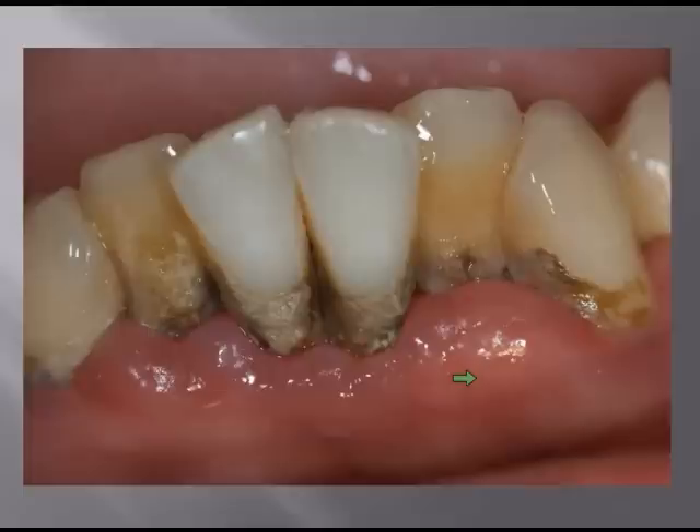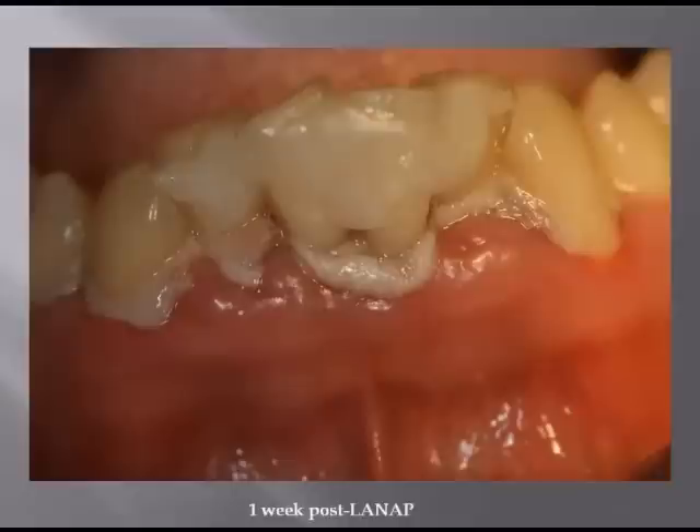I gave no guarantees on his teeth. If we keep them, great. If we lose them, we're no further behind than we were at the beginning. We went ahead, we did full LANAP on him, and in a couple of slides you're going to see his maxillary teeth at the same time.